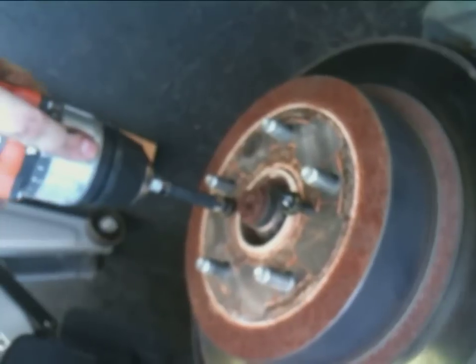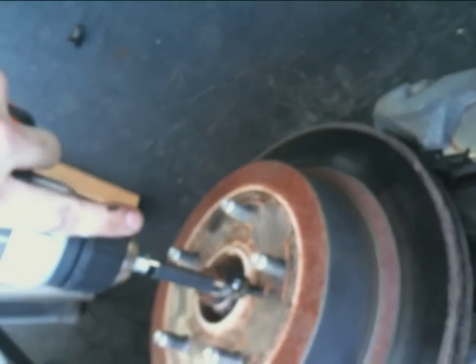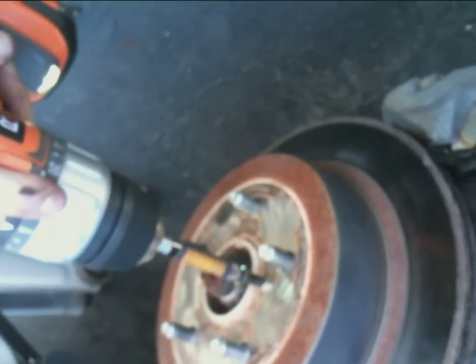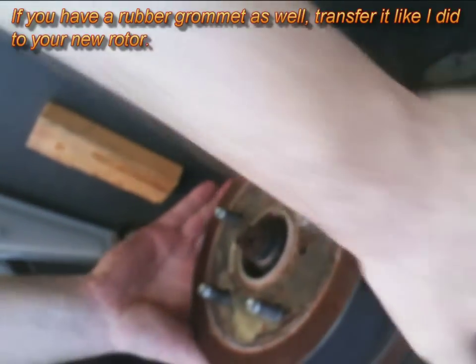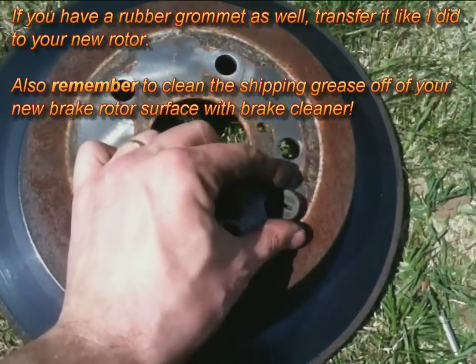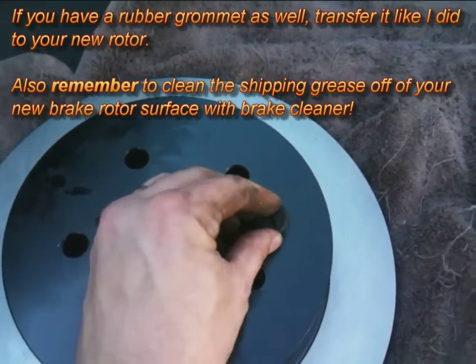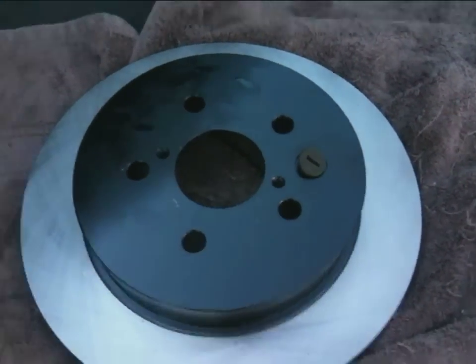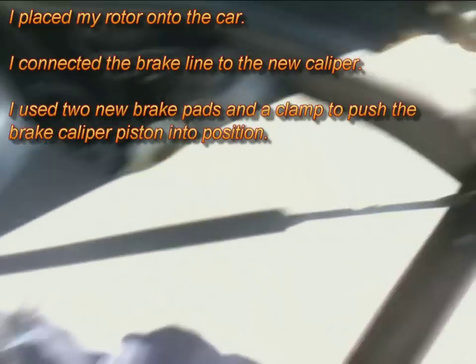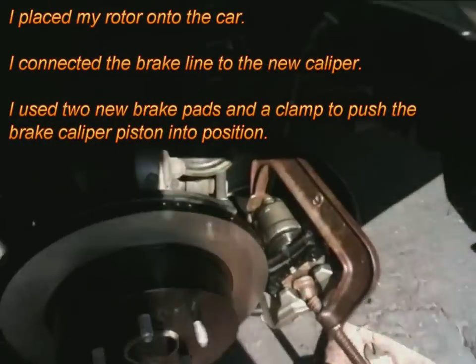One thing to note: there's a grommet on the OEM rotor that you're going to have to transfer to your new rotor. That grommet specifies the location of some kind of spring, so make sure you install the new rotor along the same location that the old rotor was in.